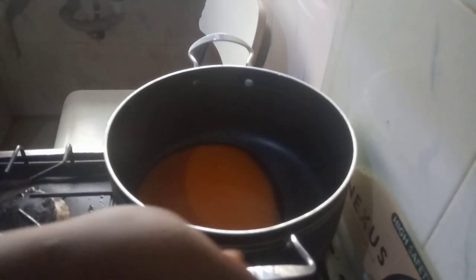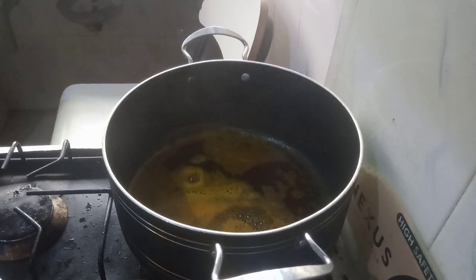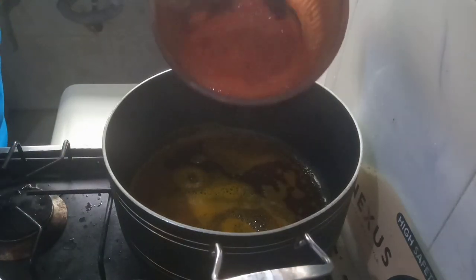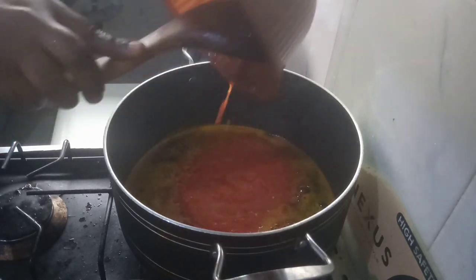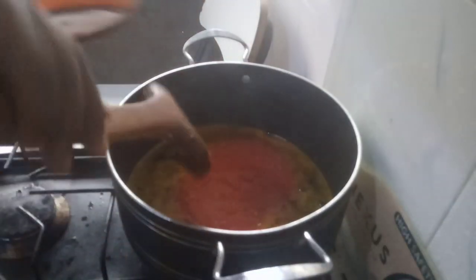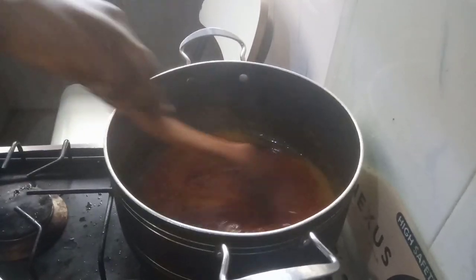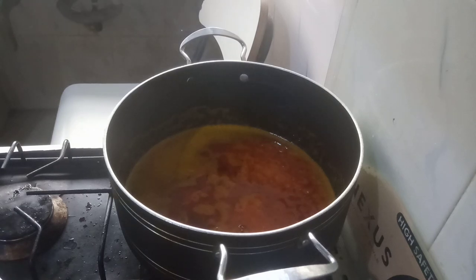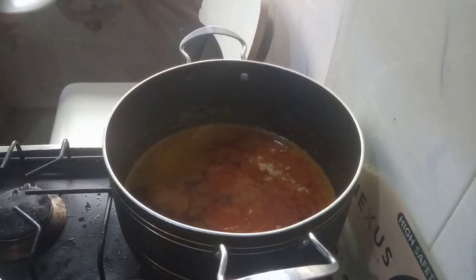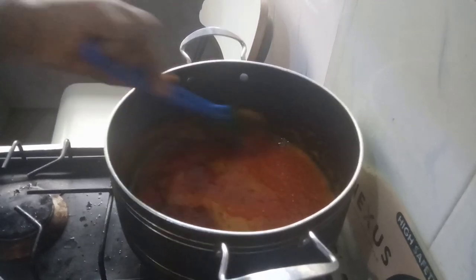I have my red oil heated up in my clean pot, and I'm going to pour in my blended pepper. This pepper mix consists of scotch bonnets, shumbo, and onions. I'm going to be adding some salt to taste and a seasoning cube to taste, then we are going to combine these together.